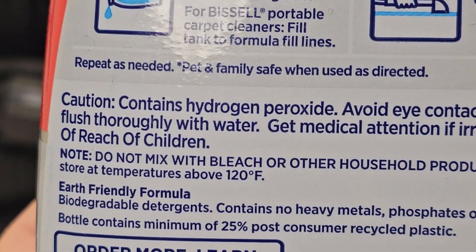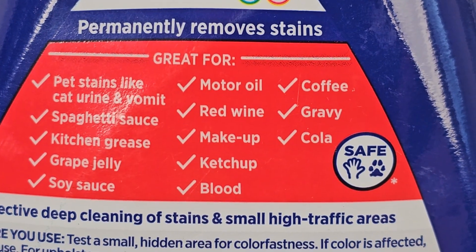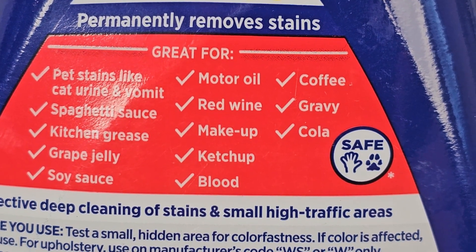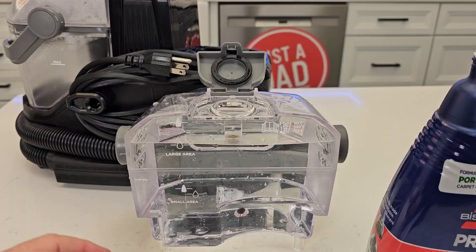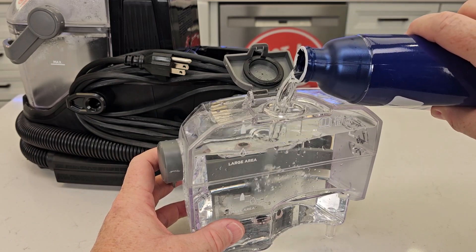It does say that this contains hydrogen peroxide in it, but it is pet and family safe when used as directed. It says it's great for spaghetti sauce, grape jelly, soy sauce, and red wine. So now we're going to dump it in at full strength up to that next line.